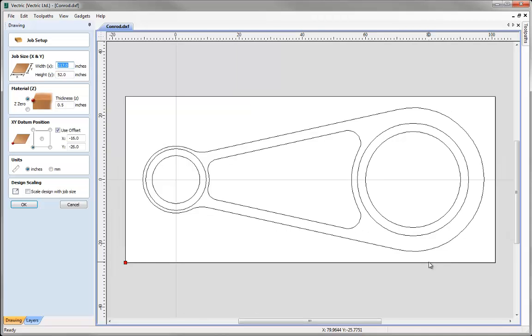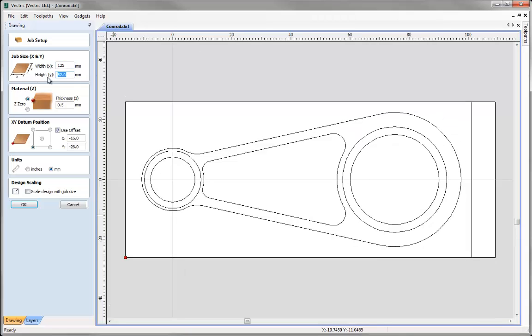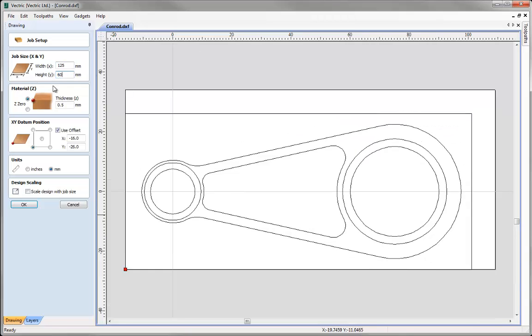For this job we're going to be working in millimetres. I can see it's currently set to inches so I'm going to change that to millimetres. I'm going to make a few alterations to the job size: changing the width to 125mm and the height to 60mm. The thickness of our material is going to be 12mm and we're going to set Z0 off the top of the block. Then I'll accept the changes and press OK.